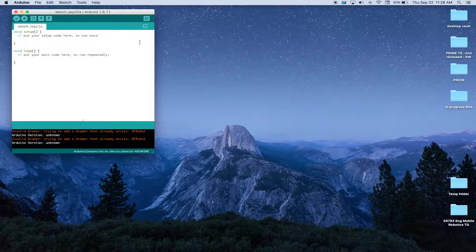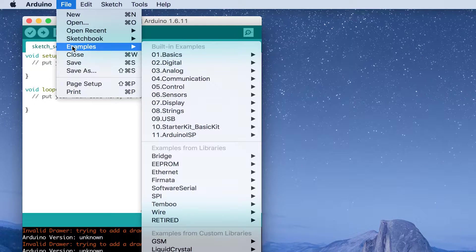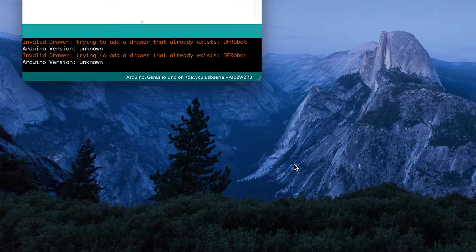Let's go ahead and start by opening our sketch. Let's launch our Arduino software. Go up to the file option, just like we had before — go to examples. You should be becoming familiar with this by now. Go down to the Tetrix Prism, and we're going to go to the taskbot activity 14: avoid the obstacle.